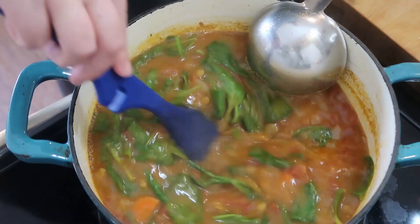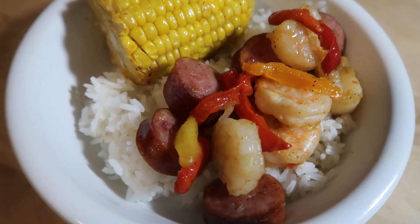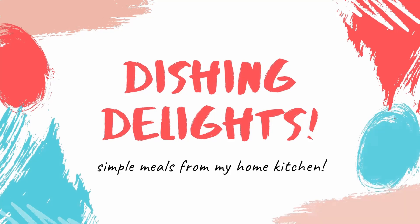Hello and welcome to Dishing Delights. My name is Jennica and today I'm going to share with you a breakfast, lunch, and dinner. Let's get into it.